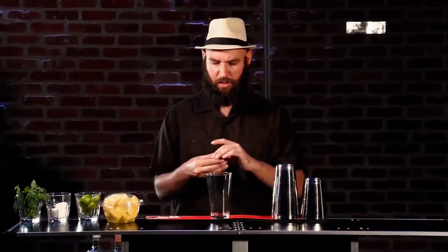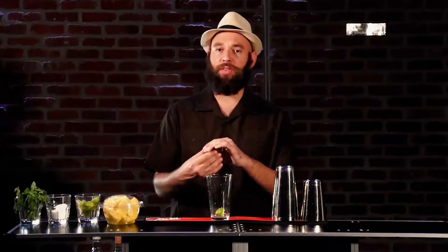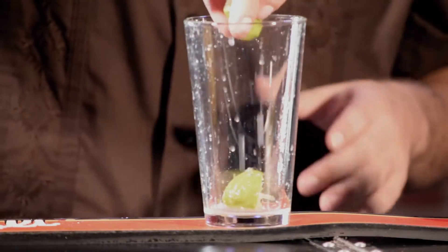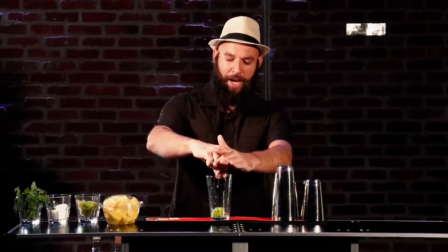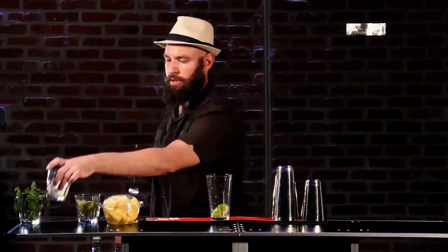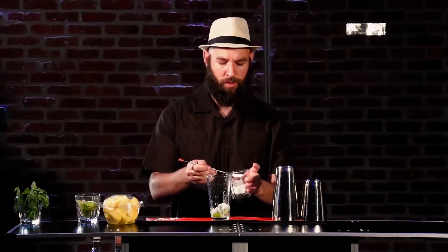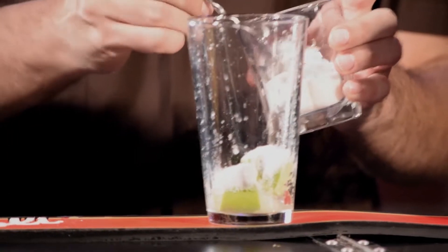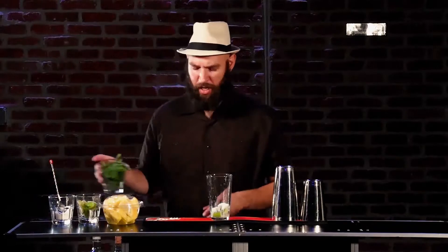I'm going to start off with these limes — I'm going to squeeze in three limes, face them up. If you like your mojito a little more on the citrusy side, you could always add four to five, that's no problem. It's a very customizable drink. I like it a little on the sweet side, so I'm going to put about three teaspoons — one, two, and three.